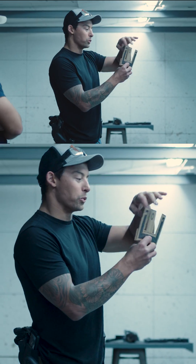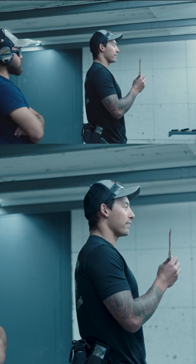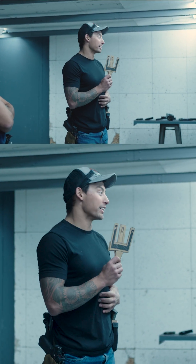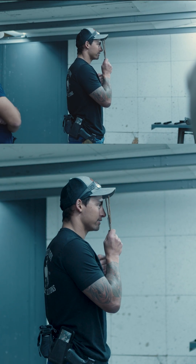If you line these up perfectly you will hit the target, but all your pistols are going to be different on where you actually need to place this on the target to hit the target.